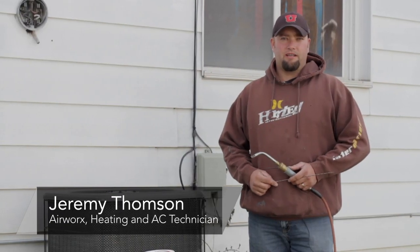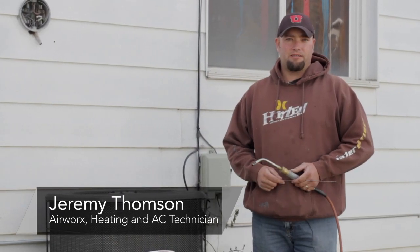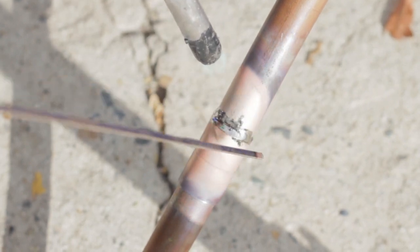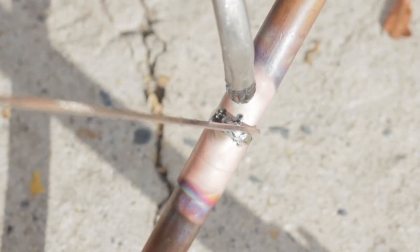Hi, I'm Jeremy with Airworks Heating and Air Conditioning out of Salt Lake City, Utah, and today I'll be talking to you about symptoms of finding leaks on air conditioners and possibly how we can actually braze and fix those leaks.